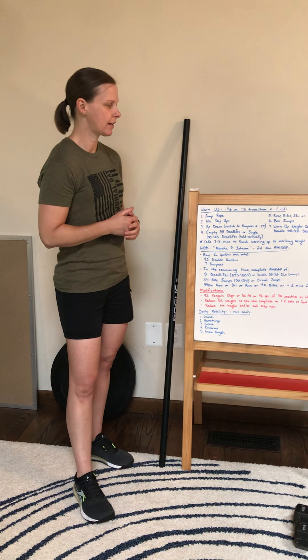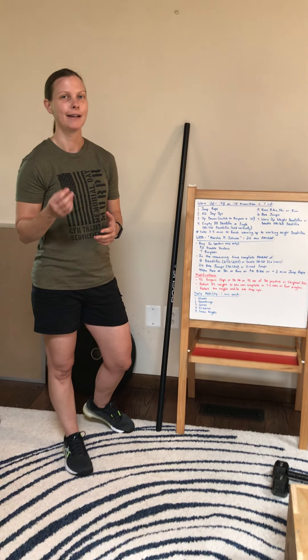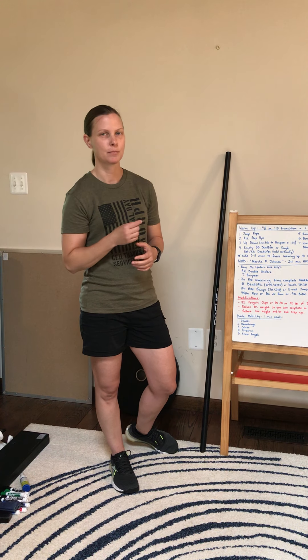First, for the warm-up we're going to go 45 seconds on, 15 second transition. You're going to start with jump rope. Ideally I want you to practice your double unders, or if you don't have double unders, then practice those penguin claps.